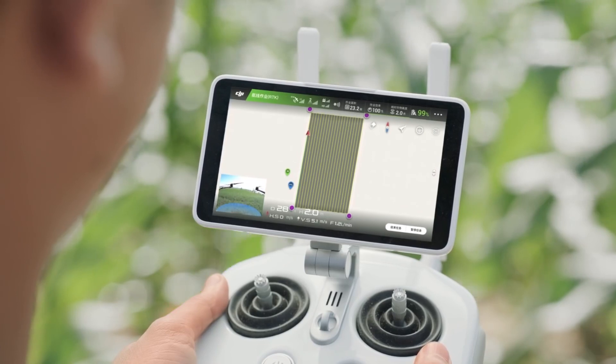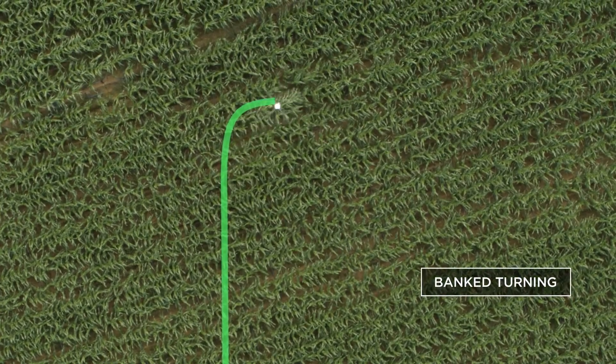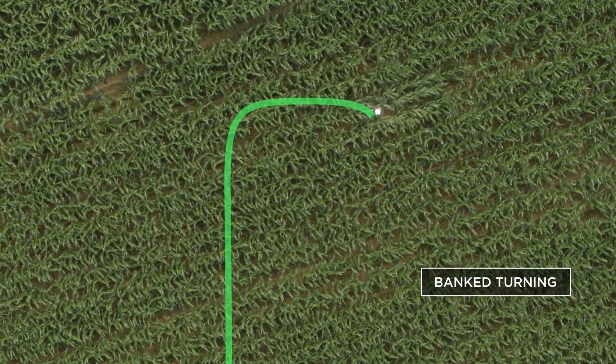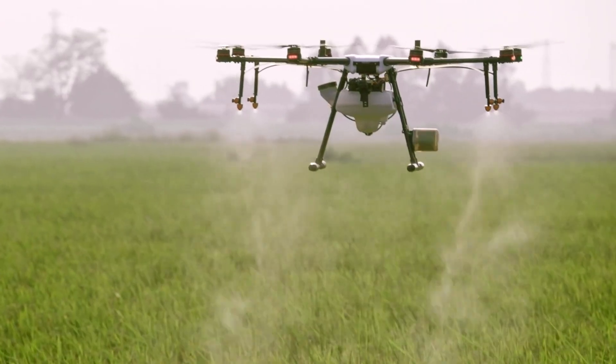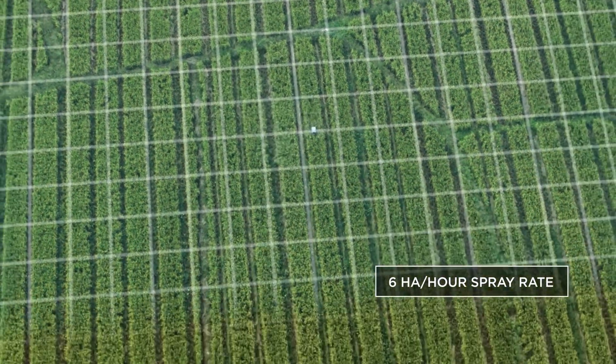Banked turning mode uses optimized flight route algorithms that allow the MG1P series to increase working efficiency by up to 20%. A 5-meter spraying width lets the MG1P series cover an average of 6 hectares per hour.